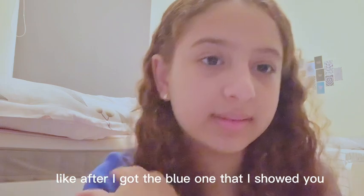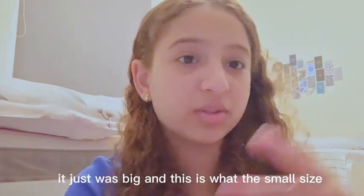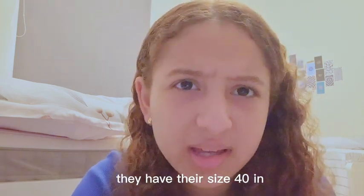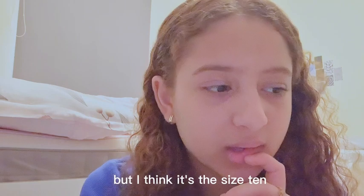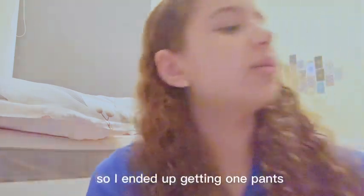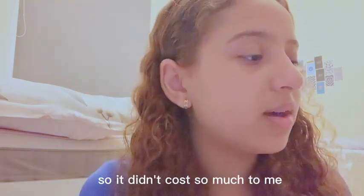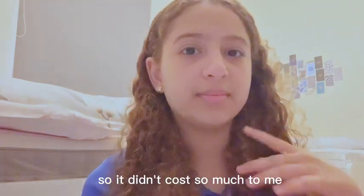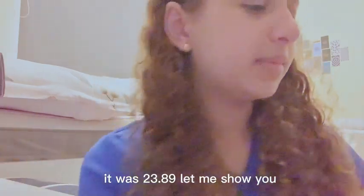So after getting the blue ones that I showed you — which were too big — this is the smaller size they had. It's a size 40 in Europe; I'm not sure what that is in the USA or UK but I think it's a size 10 in the USA. I ended up getting just one pair of pants — the Mango pants — and it only cost me $23.89.